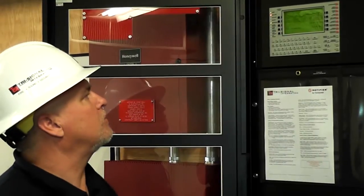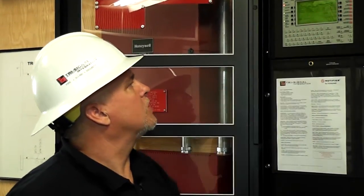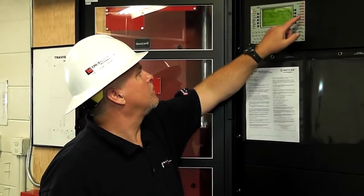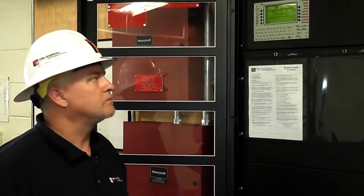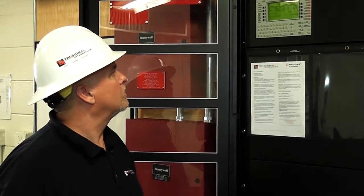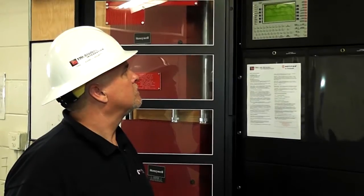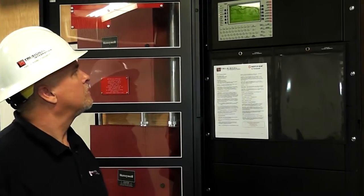I am going to acknowledge that, and then do a signal silence. This is going to run no matter what until I reset it. So I will do a system reset. I will hit acknowledge again. I don't have to touch anything else over here, and we are all clear.